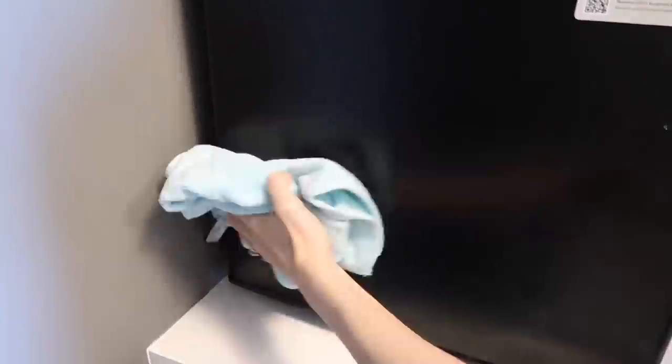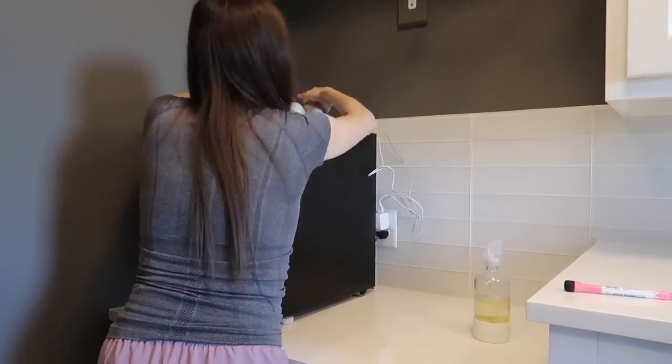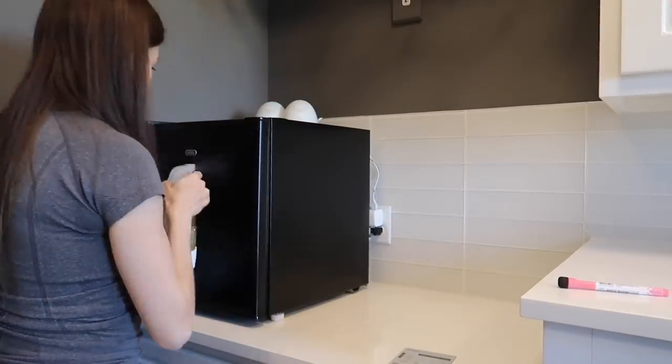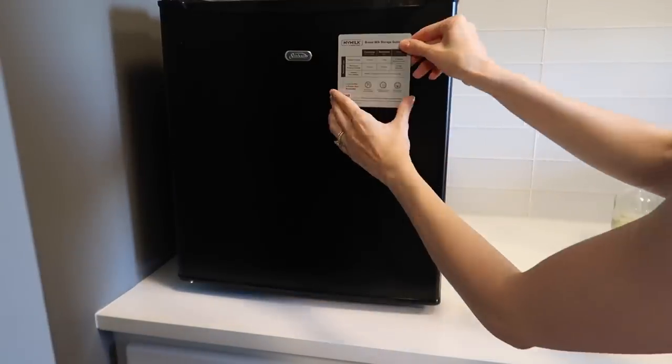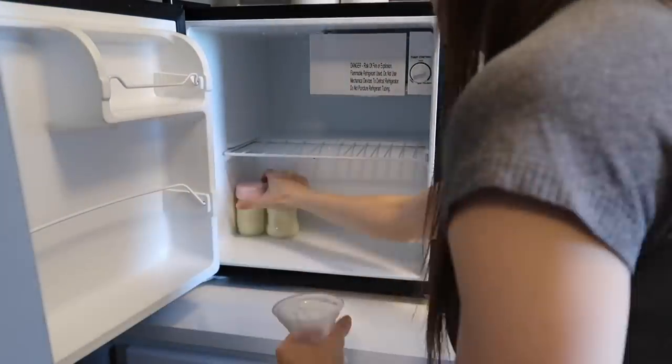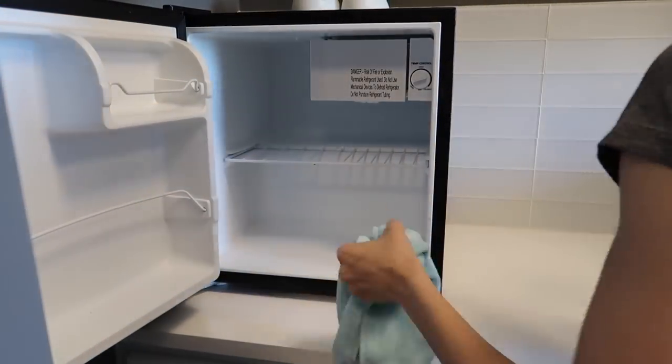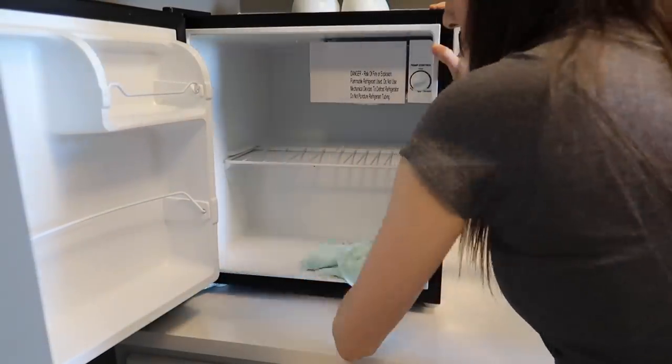This mini fridge is where I store all of my breast milk, and with transferring milk back and forth there are lots of little leaks, so I wanted to give it a good wipe. I keep a handy magnet on the outside with breast milk storage guidelines. I also cleaned the inside a little bit with the same multi-surface cleaner. I promise this whole video is not breastfeeding or baby related — the rest is all laundry — but I did want to share the other parts of my laundry room that needed cleaning.